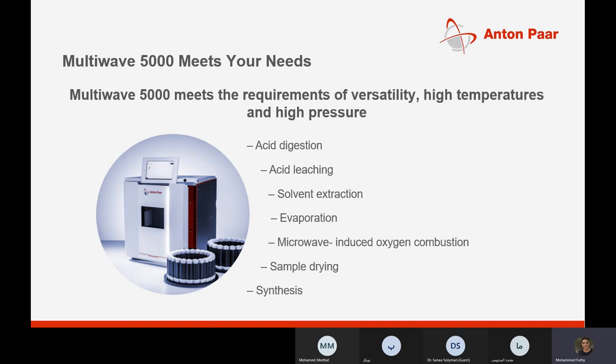The MultiWave 5000 not only performs acid digestion, but also does acid leaching, solvent extraction, evaporation, microwave-induced oxygen combustion, sample drying, and synthesis. We will see some case studies for each of these operations, but we will focus mainly on acid digestion as it's necessary for sample preparation before quantification of chemical composition by various methods like GC, ICP, and so on.